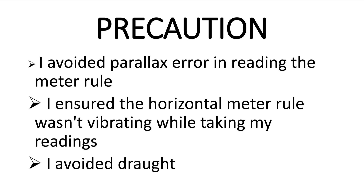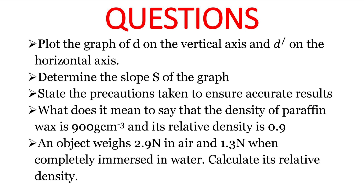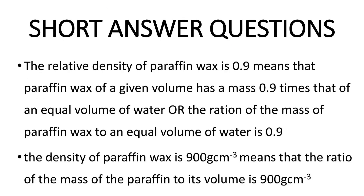There are two short answer questions. The first: what does it mean to say the density of paraffin wax is 900 g/cm³ and its relative density is 0.9? The relative density of 0.9 means paraffin wax of a given volume has a mass 0.9 times that of an equal volume of water — that is, the ratio of the mass of paraffin wax to an equal volume of water is 0.9. The density of 900 g/cm³ means the ratio of the mass of the paraffin to its volume is 900 g/cm³.